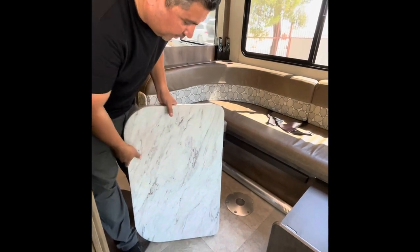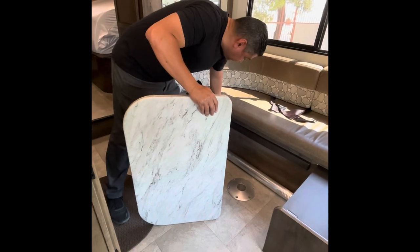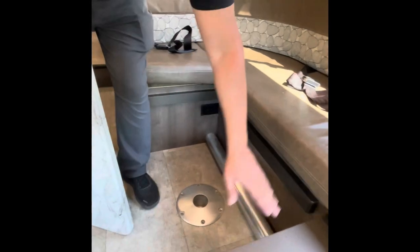We're going to get your dinette table. Your square side — not your round side, your square side — is going to go on here. You'll notice these are your rails up here, so it's ultimately going to rest on this rail and that rail.